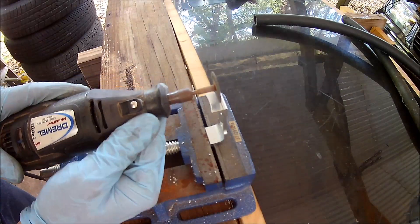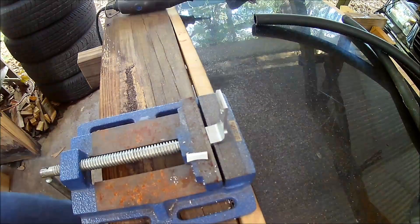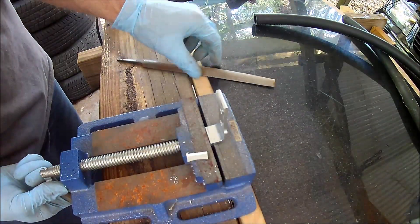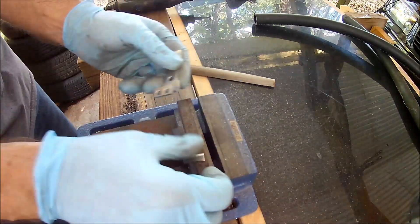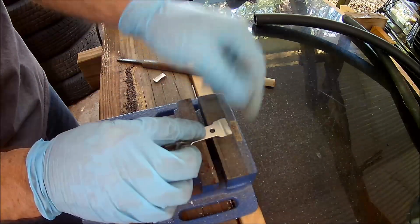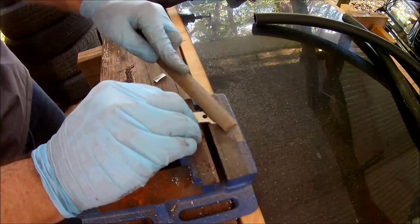The mounting bracket for the catch can has a tab that needs to be cut off. I originally planned to attach it to the oil filter housing, but that didn't work out. Space is tight in there and hose routing would have been problematic. After cutting the tab, I cleaned up the edges with a file and reinstalled the bracket onto the catch can.